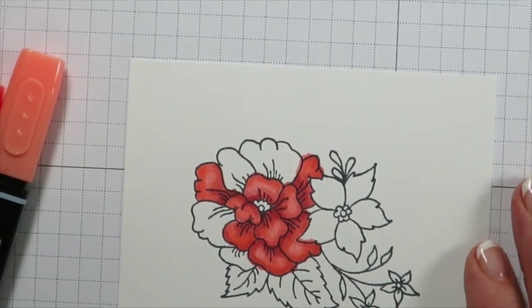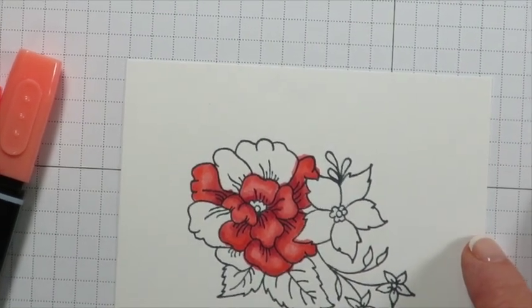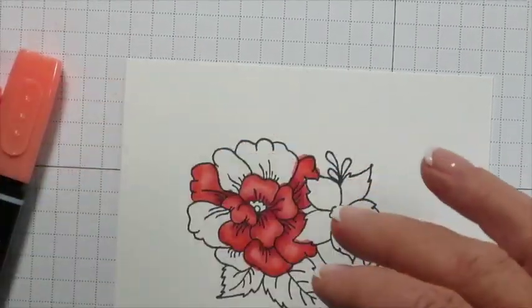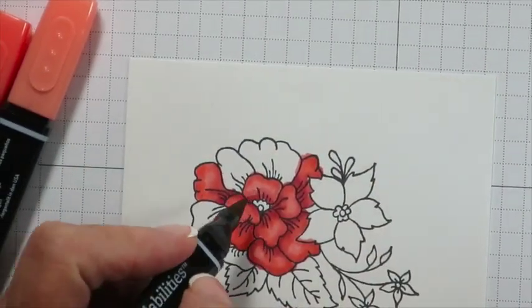Hi, this is Cindy from Stamps Paper and Ink. Welcome to my video on how I blend. Everyone has a different way of blending and the bottom line is there's no right or wrong way.